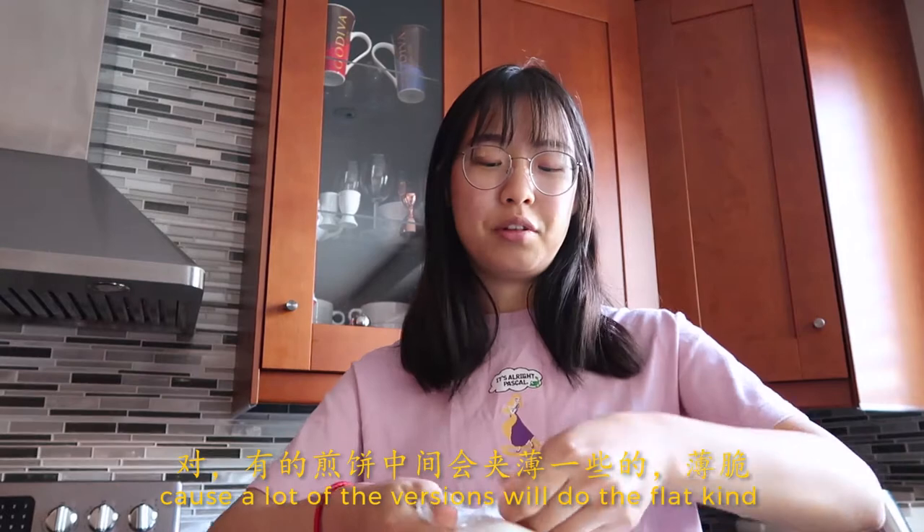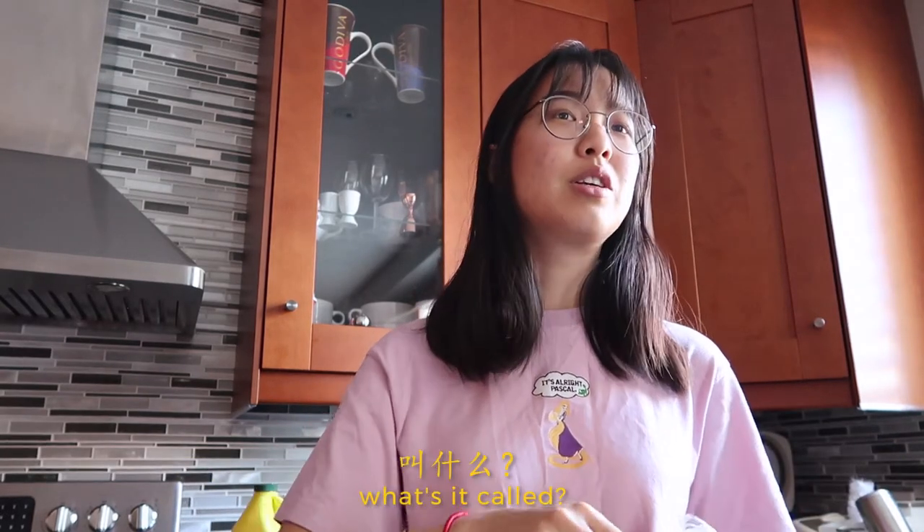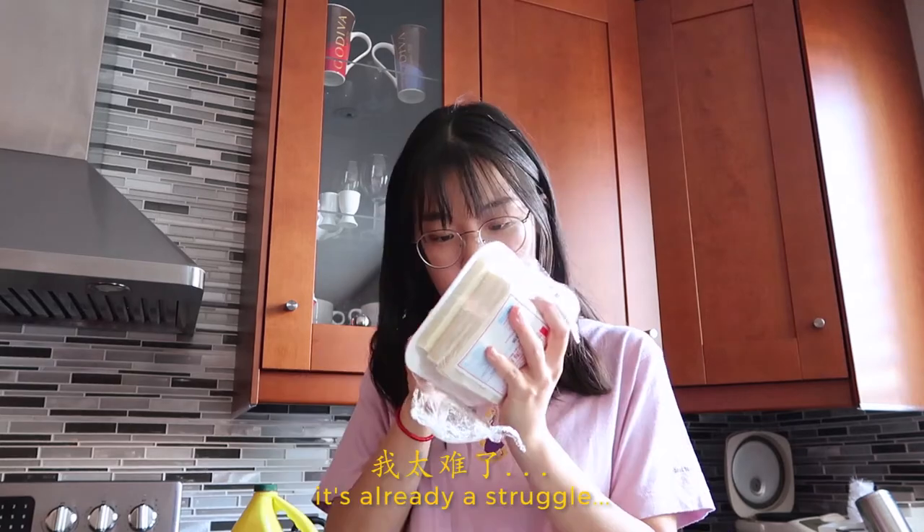A lot of versions do the flat frying, like you bing — or what's it called? Chinese savory... Chinese fries. Okay sure, that does make sense. It's already a struggle.